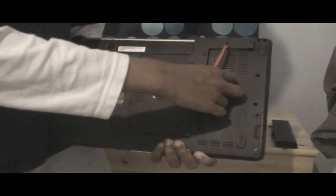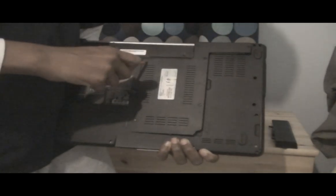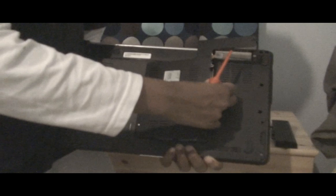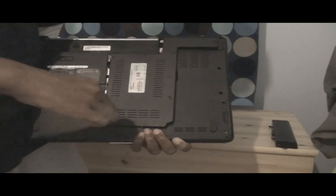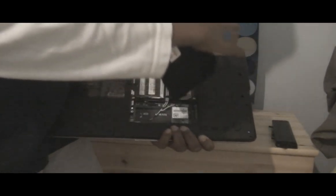Just put your finger under this little hinge here and then pull it out. I'll sometimes work with this one a bit more, and this one. So for the next bit, before you go on, the first thing you want to do is put this away somewhere safe so you don't lose it.